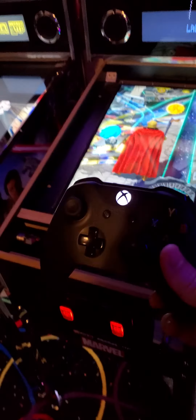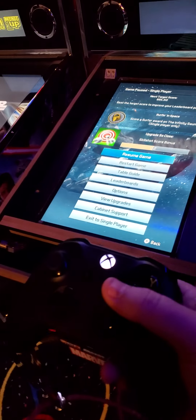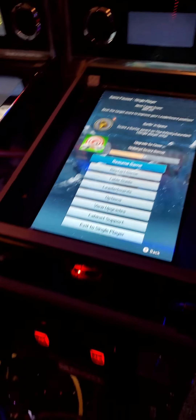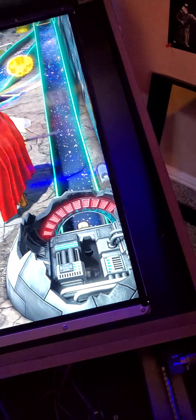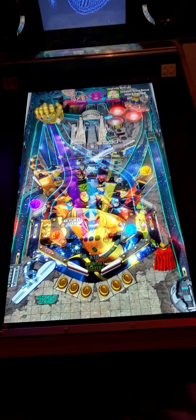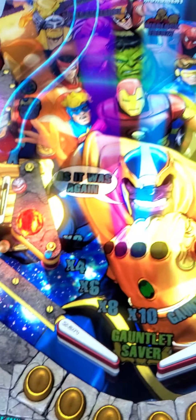I also set it up so I can use my Xbox controller via Bluetooth, so I can use the menus. One thing I do not like is having to use the cabinet buttons to navigate the menu — this is so much easier. Once I get back in the game, I have it set up to play with just the buttons on the cab, and it works really well.